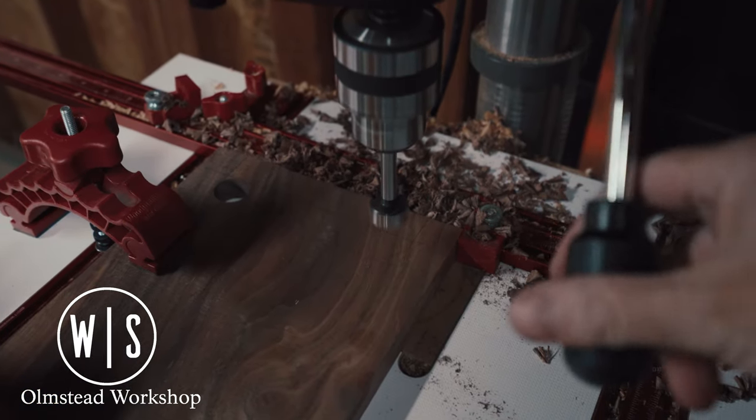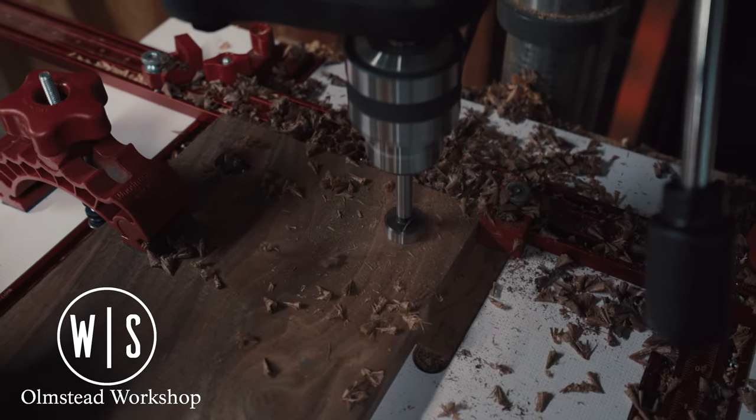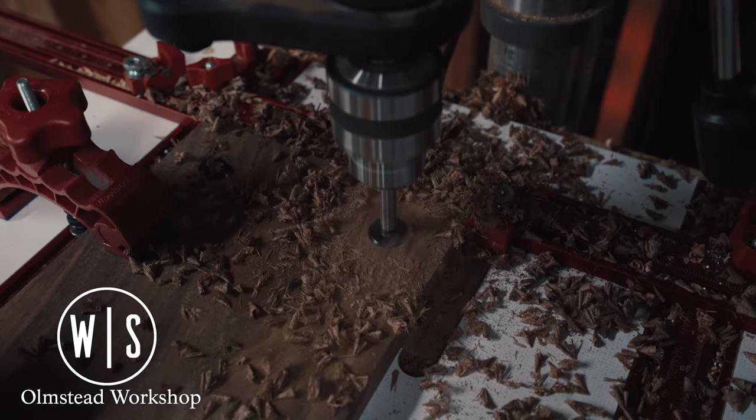Moving over to the drill press, I used a 1-inch Forstner bit to drill out the top and bottom holes of each groove. This would give me a good starting and stopping point to use the jigsaw later.